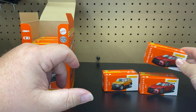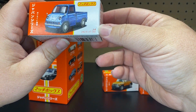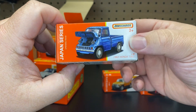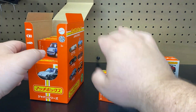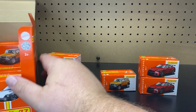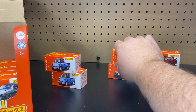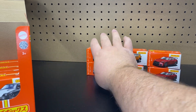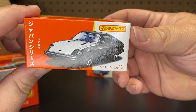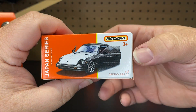We have another one of the Nismo. Then we have the 1962 Honda T-360 — very cool. It looks like there are two of each. And then we have number two, the 280 — the Datsun 280ZX. There you go.